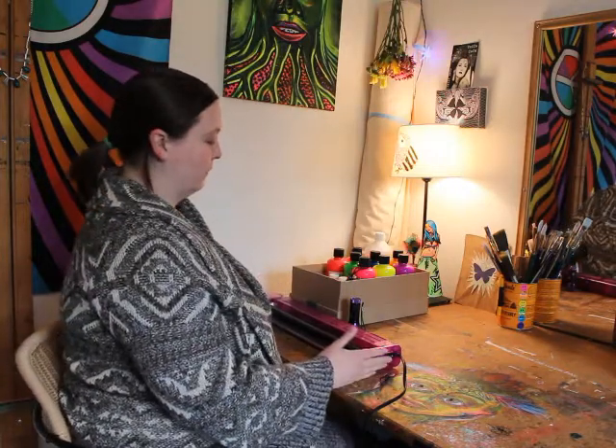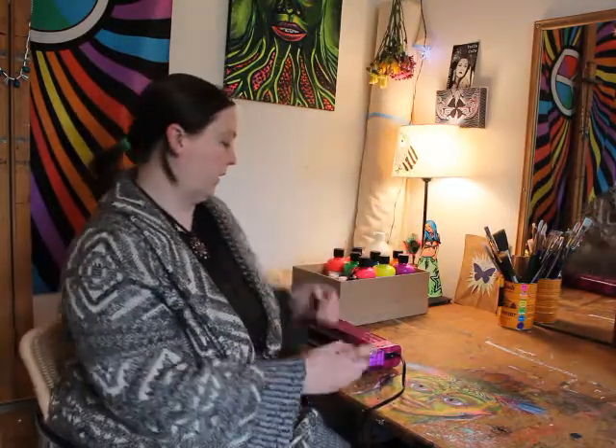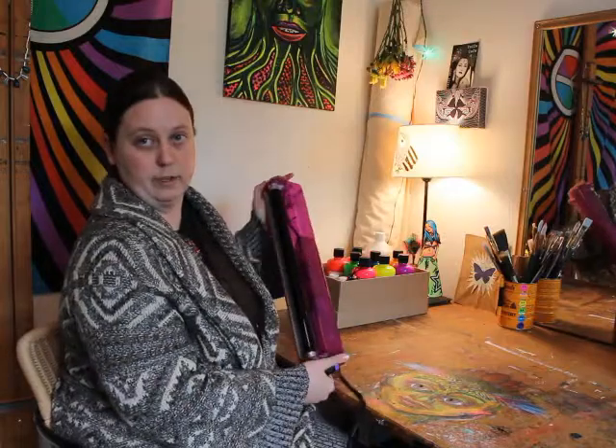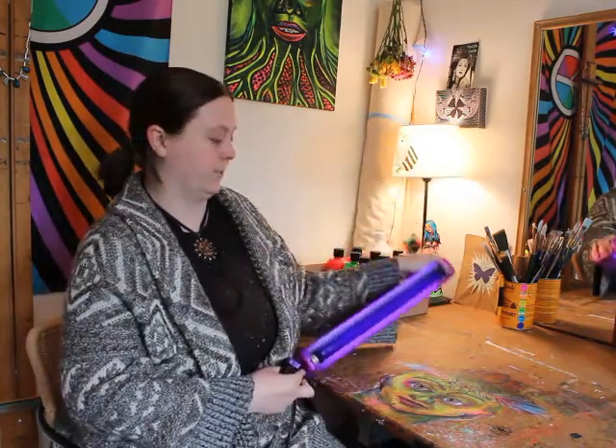The first thing you should consider is whether you have a blacklight. I use a combination of a blacklight flashlight and a fluorescent tube light — I've had this fluorescent one since college, very trusty.